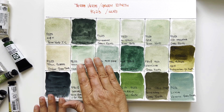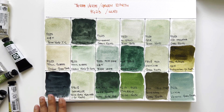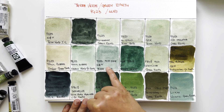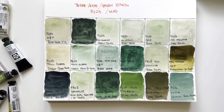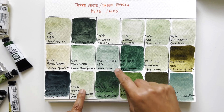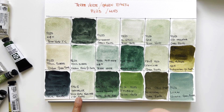These two Paul Rubens versions are very nice — especially the Amber Green Earth, which is soft and muted as terre verte green earth should be. Then we have the Winsor & Newton multi-pigment hue, which is beautiful. From all the hues, the ones I prefer are Winsor & Newton and Sennelier — Sennelier because it's almost a perfect imitation of PG23.